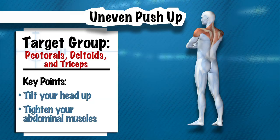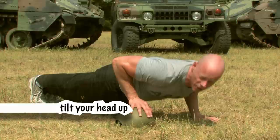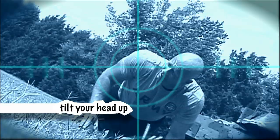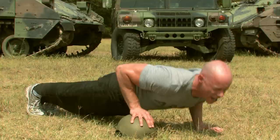Get down in the push-up position with one hand high and one hand low. Perform the push-ups by keeping your head and eyes up, your feet together or up to 12 inches apart. Breathe in through your nose, out through your mouth, deeply and naturally — breathing in on the way down and out on the way up.